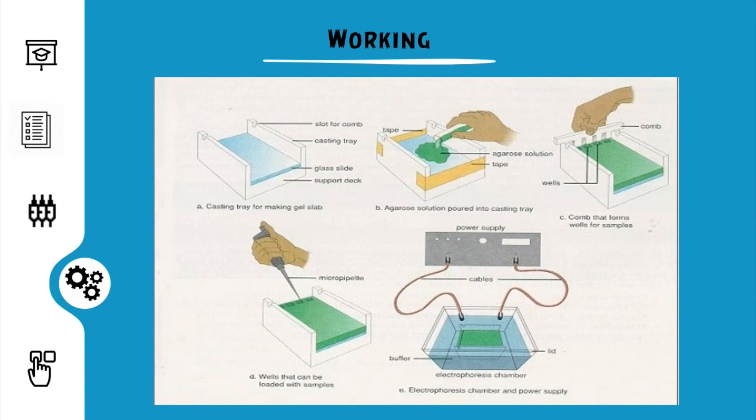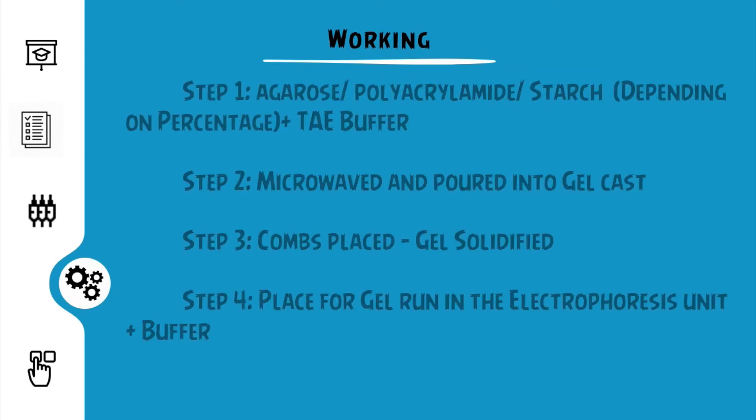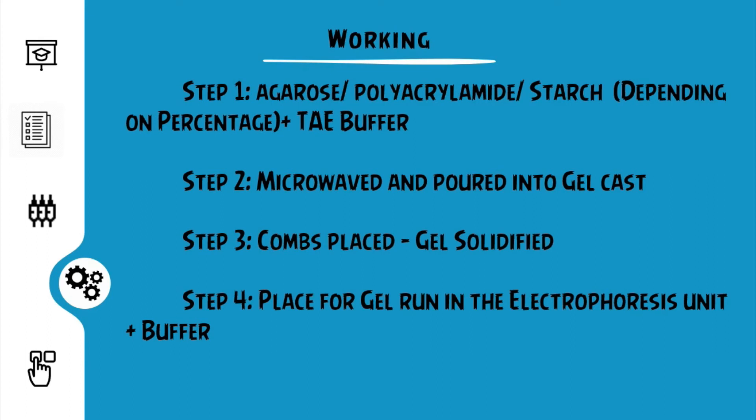The working is depicted using the image shown. The first step involves the preparation of the gel by mixing agar, agarose, or polyacrylamide with TAE buffer and microwaving the mixture until the powder dissolves. Usually gel concentration includes 1% — that is 1 gram of powder in 100 ml of TAE buffer. The liquid gel after cooling is then poured into the gel cast and the wells are created by placing the combs. In the case of EtBr, a few ml of EtBr is added to the liquidized gel and mixed. Care must be taken when sealing the gel cast unit with cellophane tape or gel dams so as to prevent leaks.